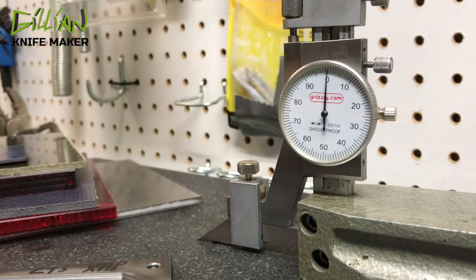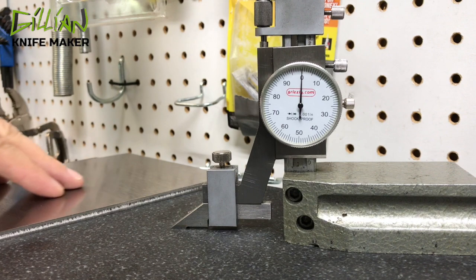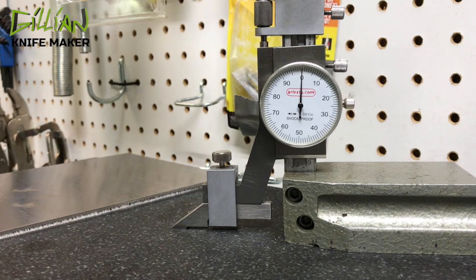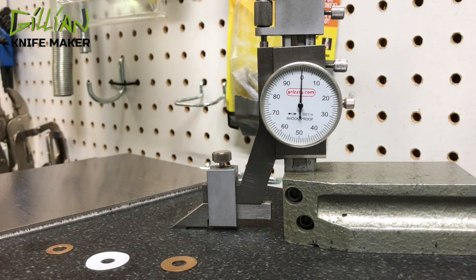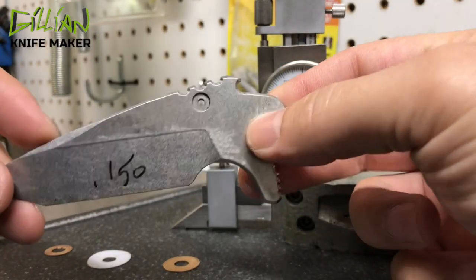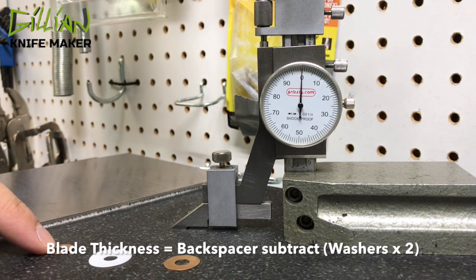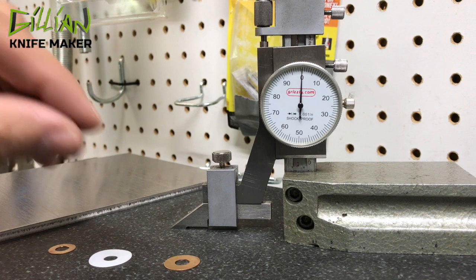Let's talk a little bit about the mathematics to determine your final blade thickness. Once your backspacer material is flat and parallel, you need to know the thickness of it. The second thing you need to know is the thickness of your washers. I have here three different types of washers — some are phosphorus bronze, this one's Teflon, and they're all different thicknesses. The final thickness of the blade will always be different based on the thickness of your backspacer. You subtract the thickness of your washers times two for each half, and that will determine your final thickness of the blade.